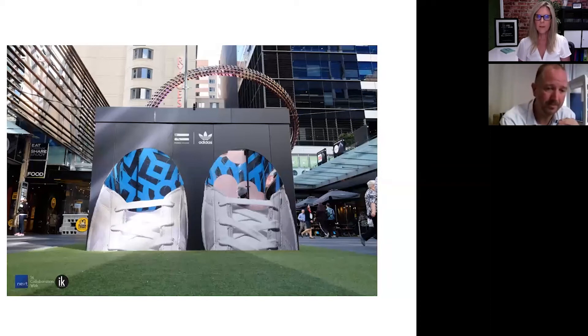It makes people curious to find out what is going on in there. The whole thing was flatbed printed and then assembled into a 3D item. This one was printed onto a material called reboard, and I've got some more photos of that which I'll tell you a little bit more about later.